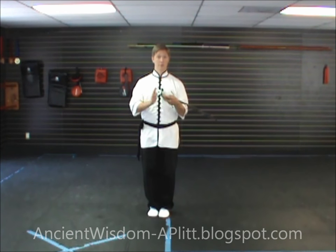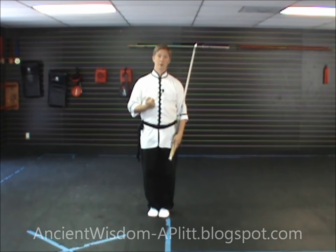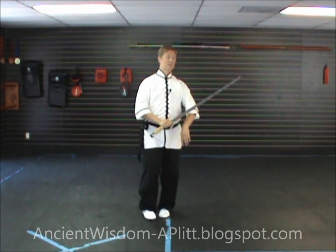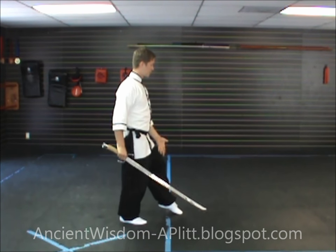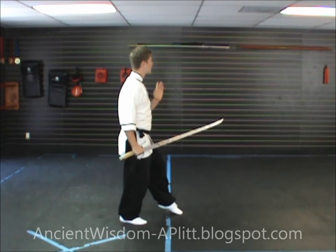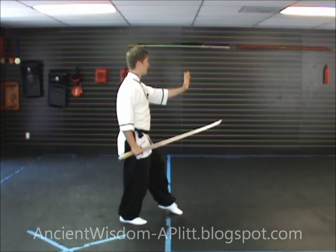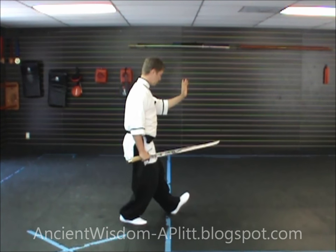I'm going to demonstrate as if I'd started the form facing you, so directly toward you is south, to my left would be east, and behind me would be north. Our last movement left us facing to the northeast, rooted in the right leg, barely touching the floor with the left toe, right hand by the side with the sword pointing to the northeast, and left hand pushing out in front.